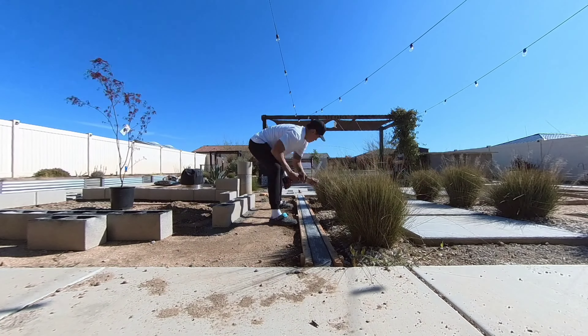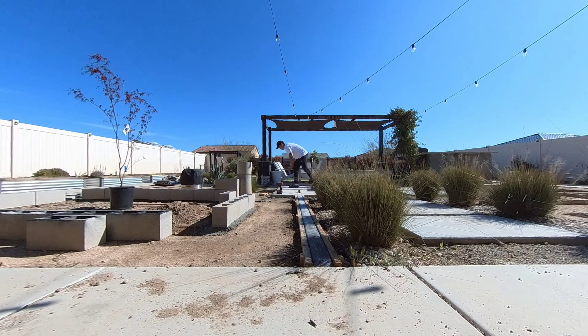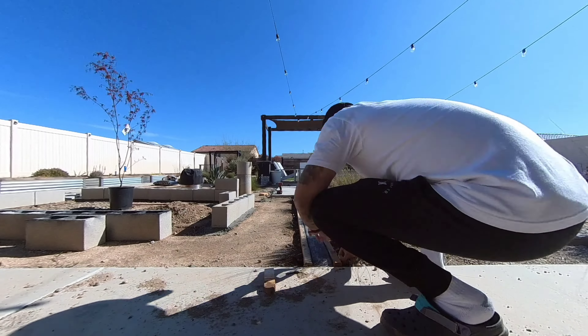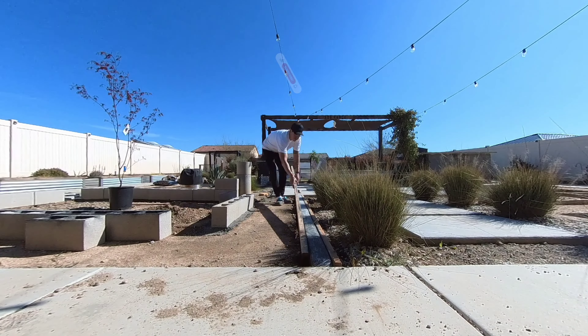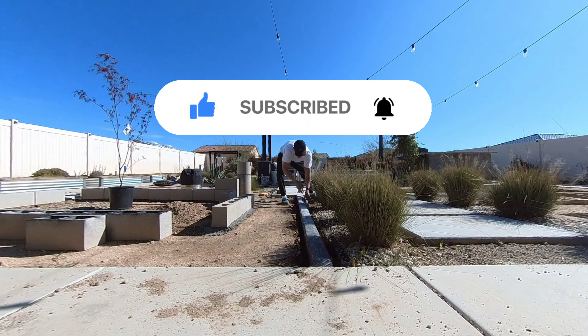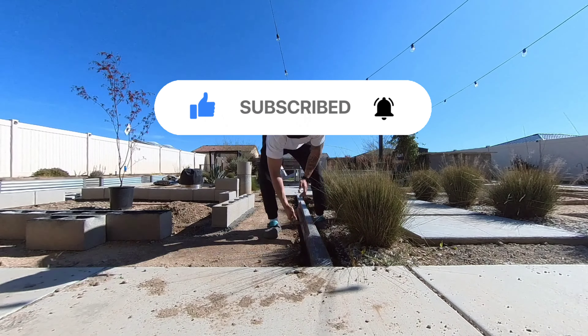It's been four days so I'm removing the forms, and since I applied the oil to the wood before laying the concrete everything comes off without any effort. Thank you all for watching, hope you have a beautiful day. We have a lot of exciting projects coming up for the backyard so we hope to see you on the next video.